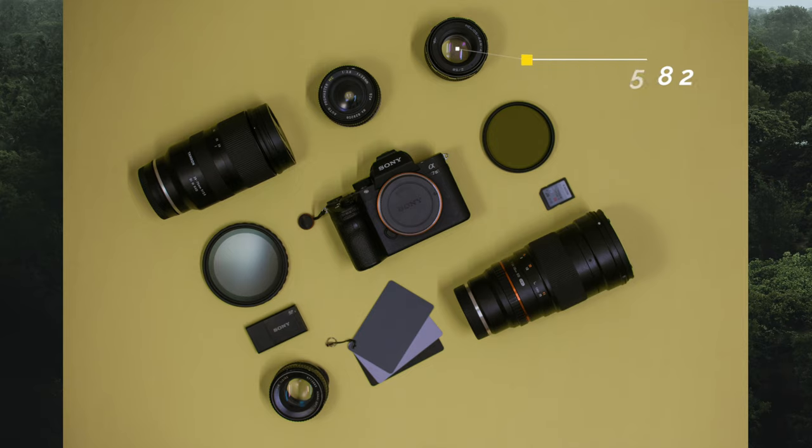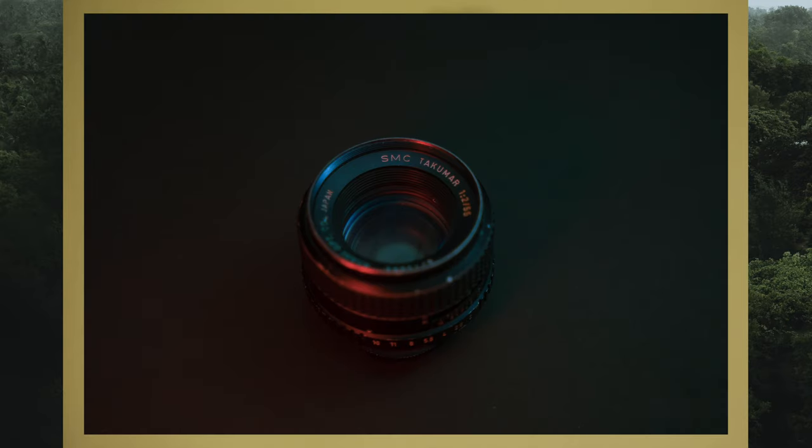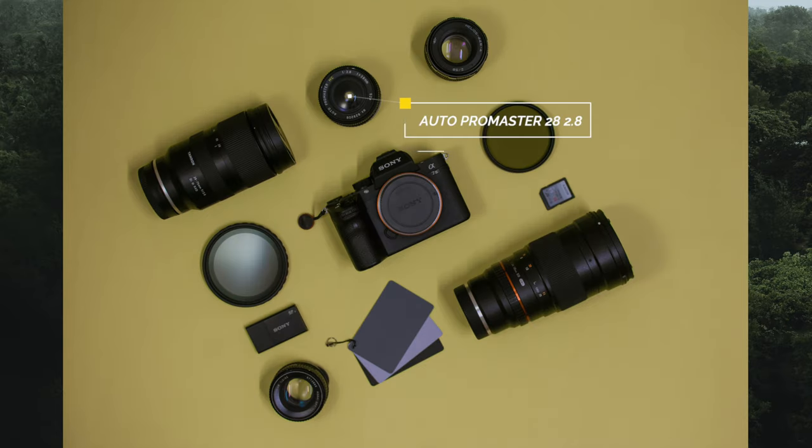On the vintage side of things, he has a Helios 58 f2 — again, a beautiful lens. In fact, I got one myself recently, haven't had the chance to use it yet, but I've heard great things about it. Apart from that, he has the Super Takumar 55 f2 and an Auto Pro Master 28 f2.8.